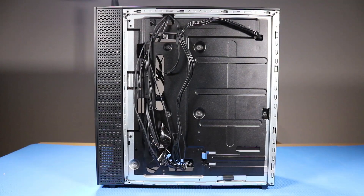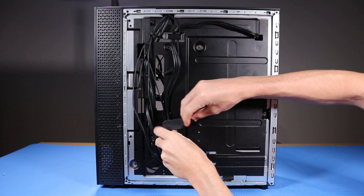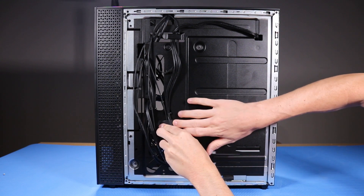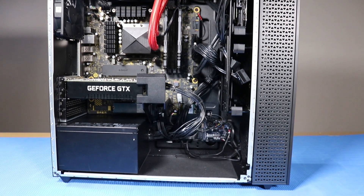As you route any cables that you've connected back into position, be sure to use the clips, hooks, and tape that are provided on the chassis for this purpose. This prevents the possibility of cables snagging or sagging when the desktop is moved.